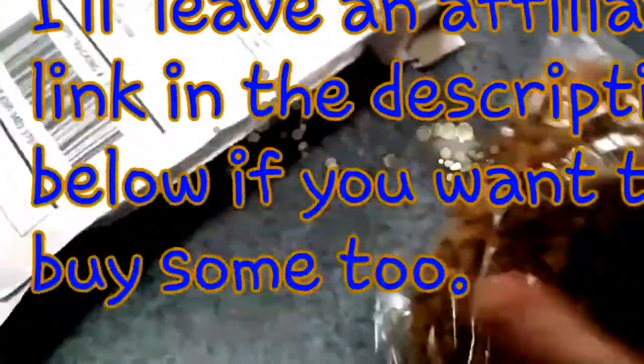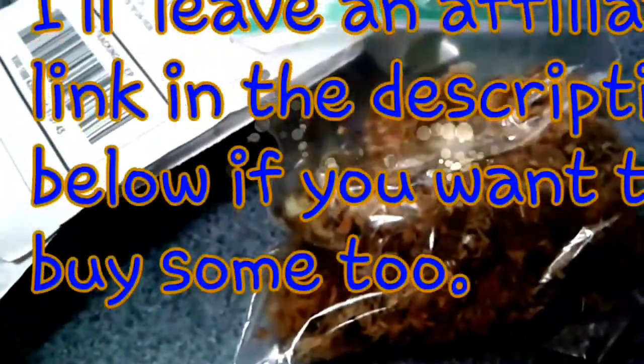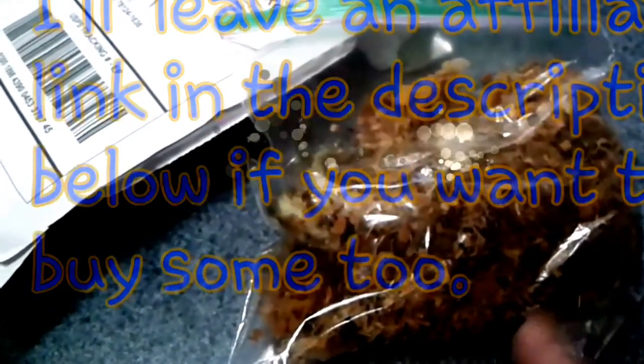I ordered some comfrey off Etsy and this is what it looks like. This is the Russian comfrey that does not self-seed, so I don't end up with comfrey all over my yard. Let's get it planted.